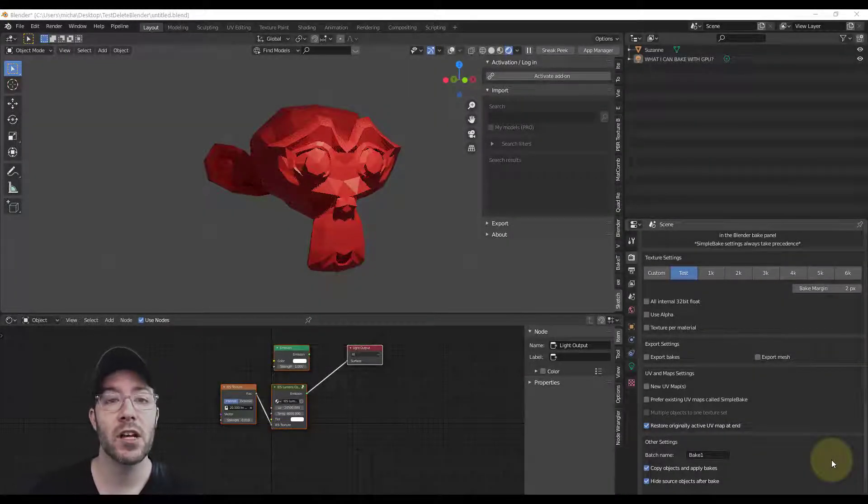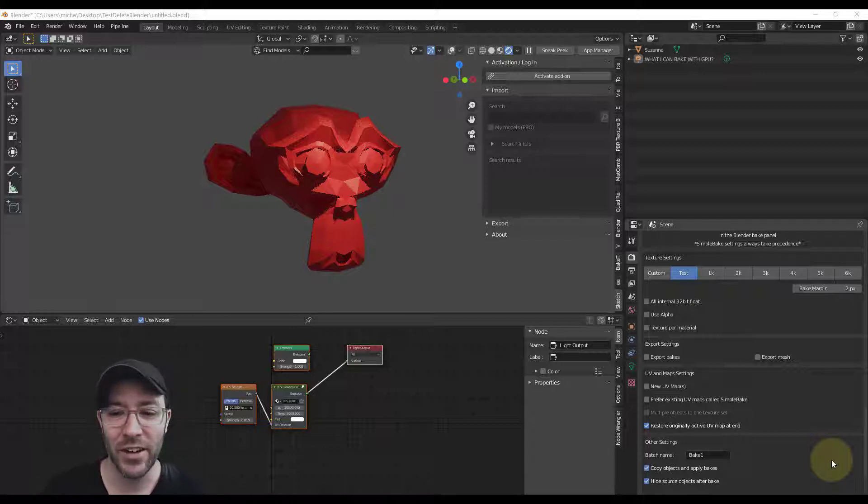Hey guys, I'm Alex Pearce and today I'm going to be talking about how to bake textures using the GPU in Blender. If you're here you probably need to know why, so maybe this isn't crazy for you, but for me this is — I cannot believe I didn't know this before. I'm kind of embarrassed to even admit that I did not know you could bake with a GPU.